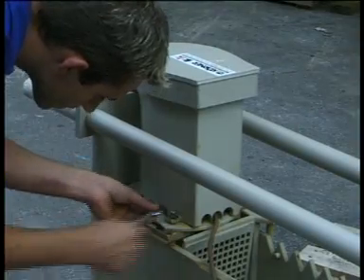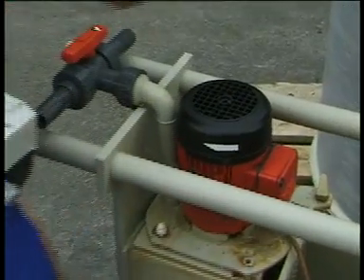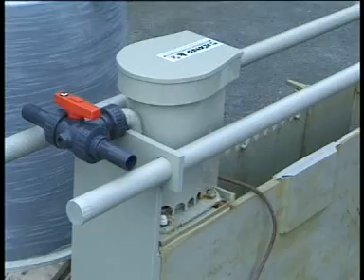Remove the cover of the motor, switch on the pump for a few seconds and check the sensor rotation. If necessary, change the phase sequence and attach the cover again.